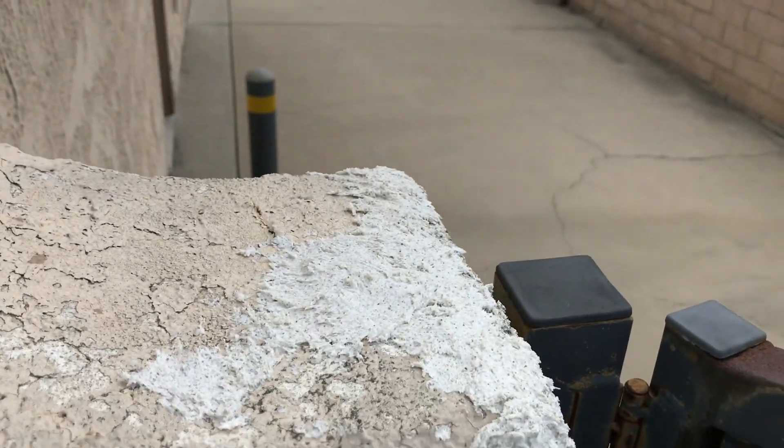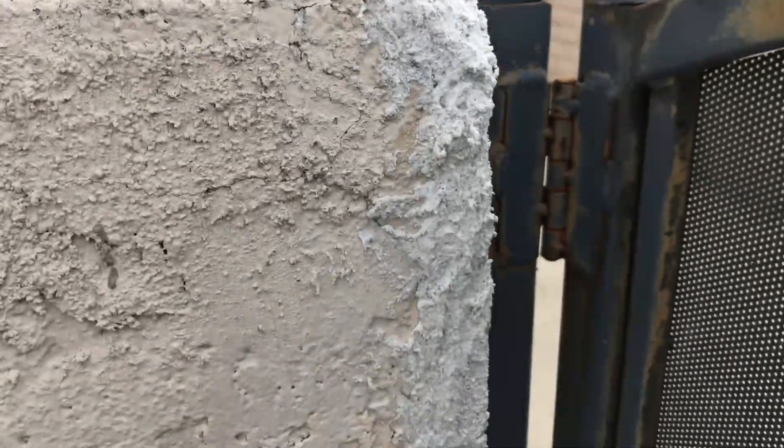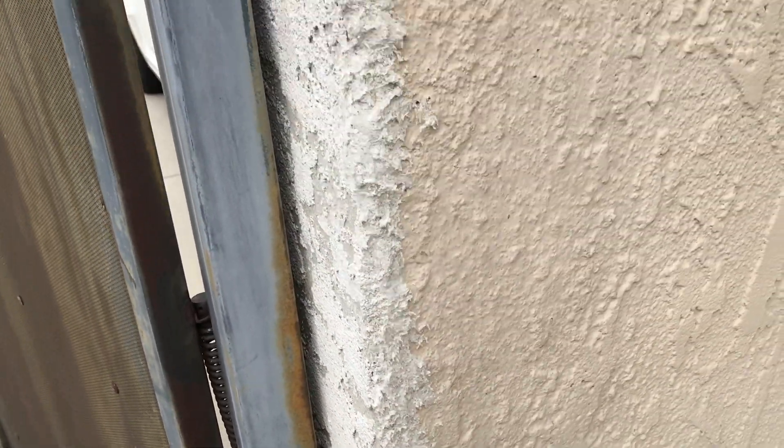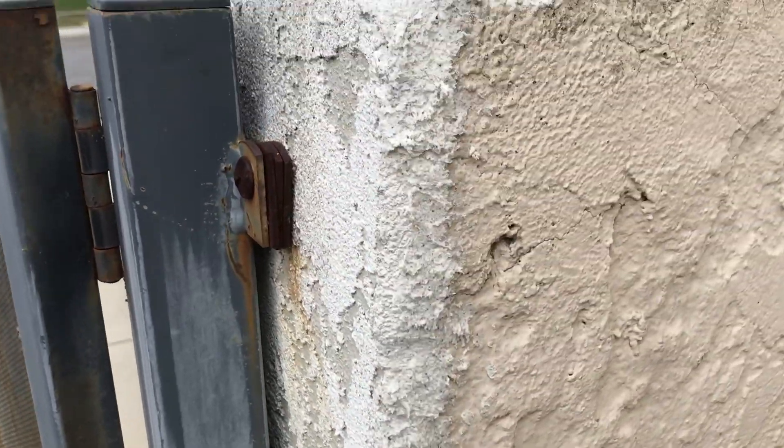Up here there was a big hole, and I just covered it with the stucco. All the parts that had caulking I covered up with stucco. Then I'm going to wait till it dries up, and once it's dry I'll be ready to paint.